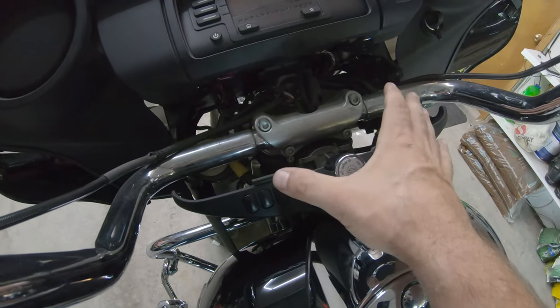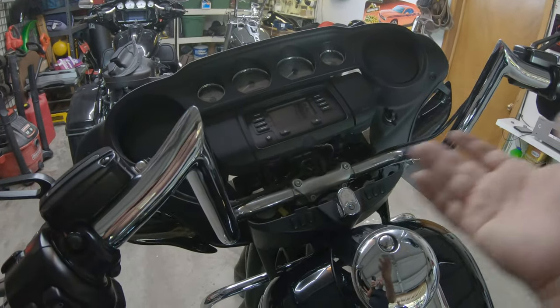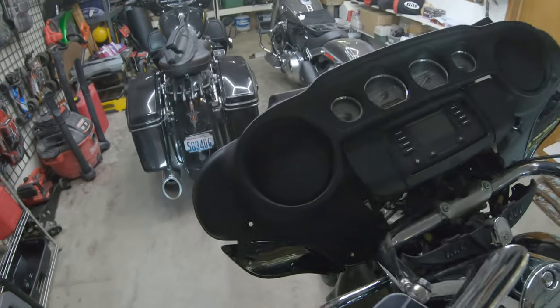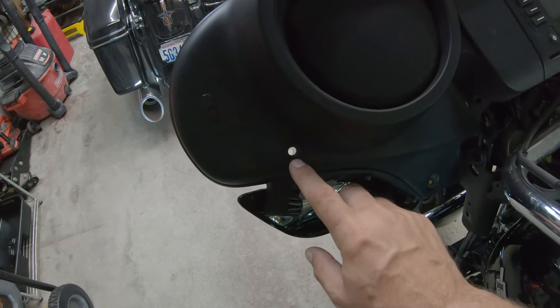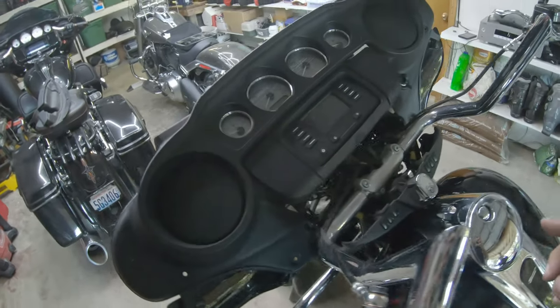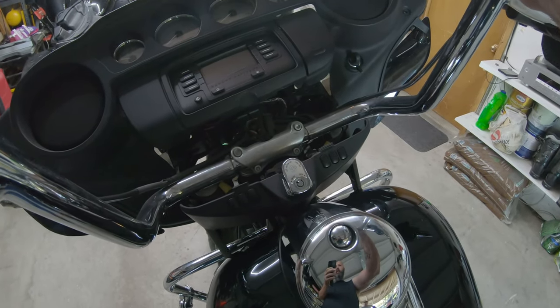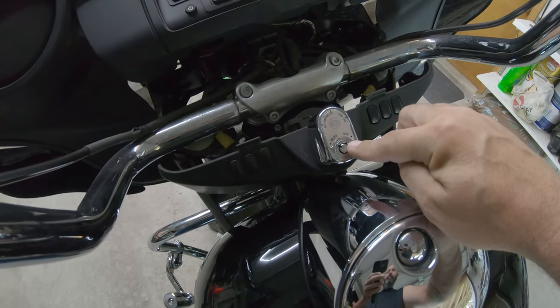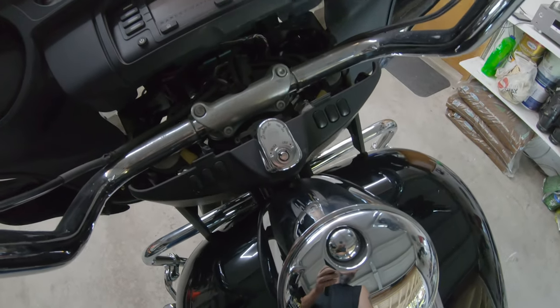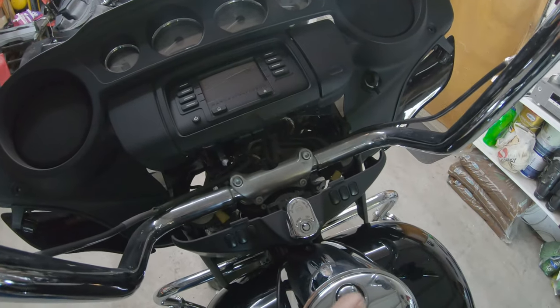Maybe they loosened up over time, or whoever put these bars on didn't run torque spec — hard to say. Either way it's secured now. It's just a matter of tipping the fairing back up and reinserting the bolts. I'll remind you again: long bolt up top, short bolt down bottom. He'll take it for a spin, but nothing's going anywhere.